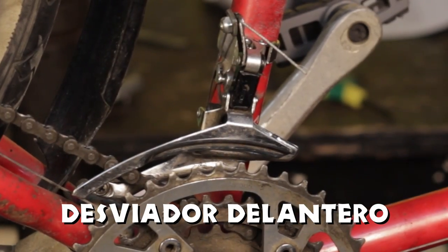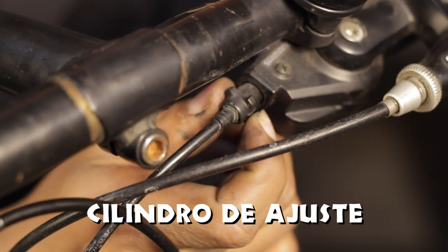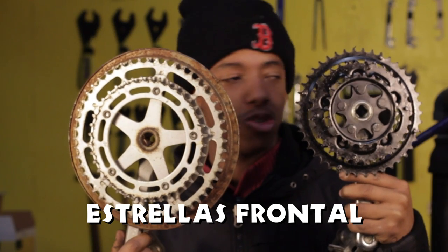Partes a identificar: desviador delantero, tornillo de anclaje, cilindro de ajuste, tornillos de tope alto y bajo, y estrella frontal.